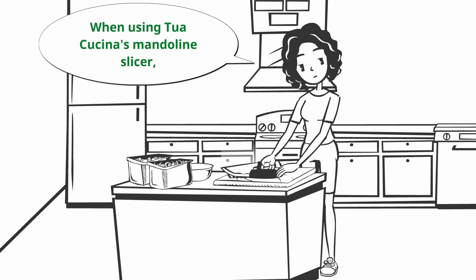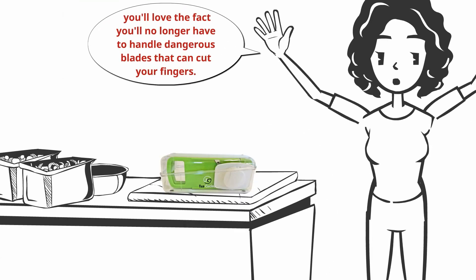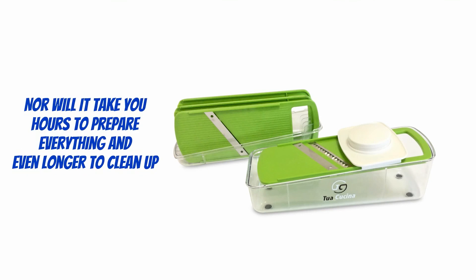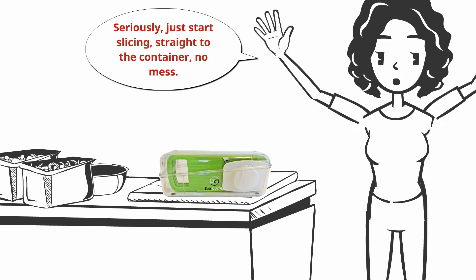When using Toolkuchita's mandolin slicer, you'll love the fact you no longer have to handle dangerous blades that cut your fingers, nor will it take you hours to prepare everything and even longer to clean up. Seriously, just start slicing straight to the container. No mess. That simple.